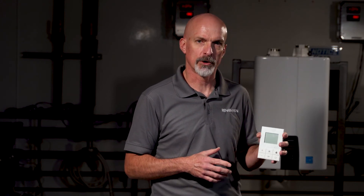So whether you have a unit mounted outside, one mounted in the attic, or someplace you can't easily access, or you just want additional information on the operation of your unit, the Navion remote control is an option you can add to our unit.